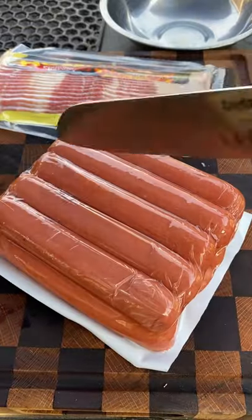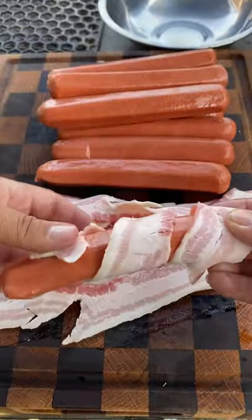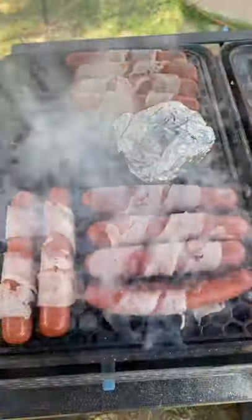Now the hot dogs, you want to wrap them up. Then we're going to be charring them directly over the flame. Keep flipping until the bacon becomes nice and crispy.